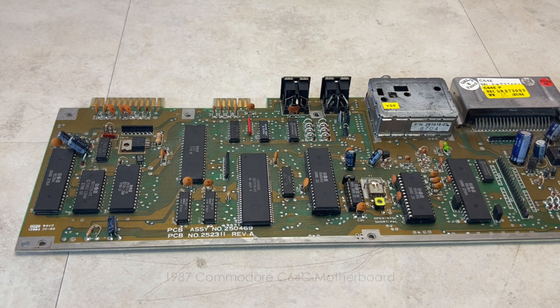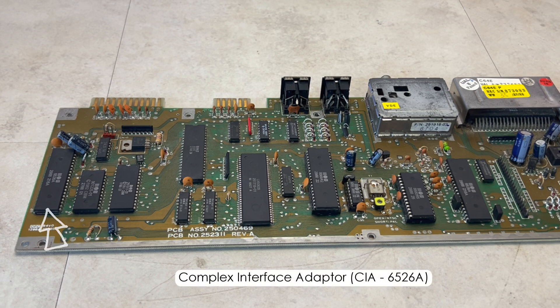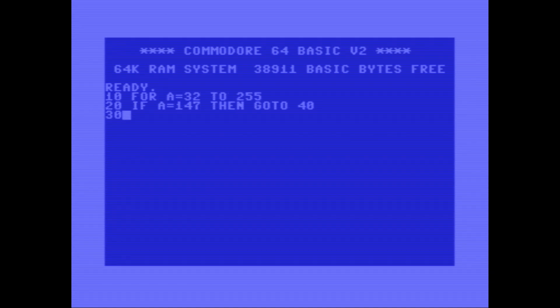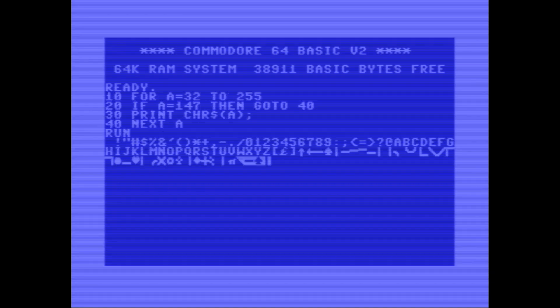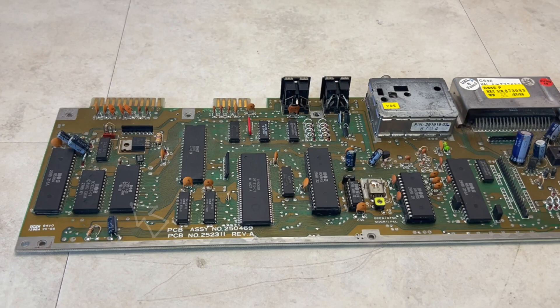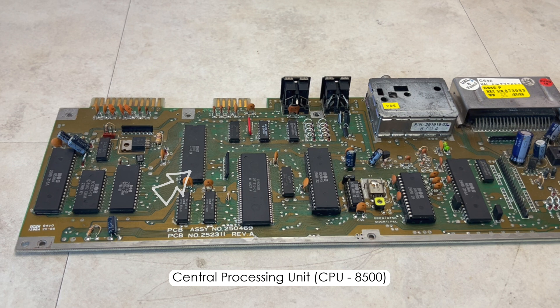This 1987 Commodore 64's motherboard supports the following configuration: the input-output interface, the definable character ROM which by default looks like this, the kernel and basic ROM, the 8-bit CPU, and the two dynamic RAMs.